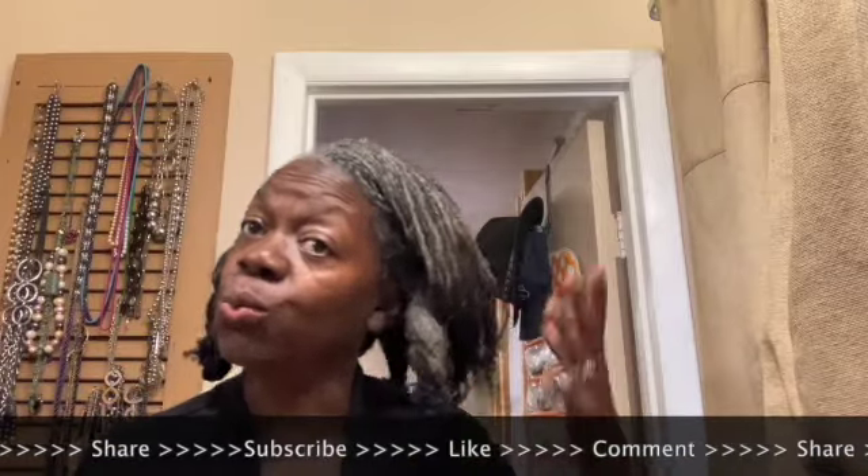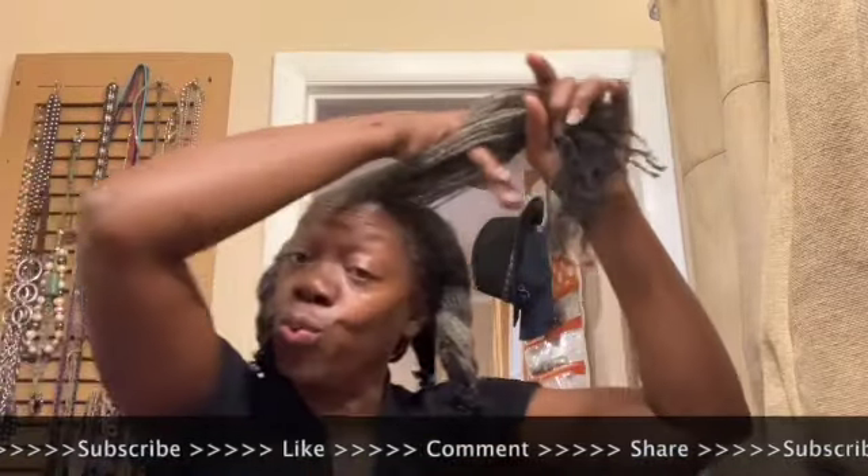Make sure it doesn't get stuck there. So rinse, rinse, rinse, and rinse.